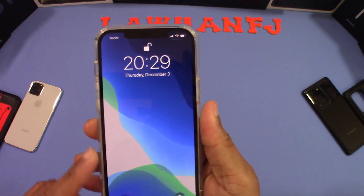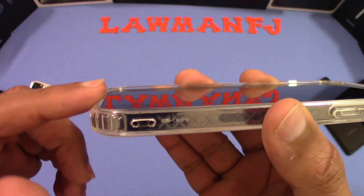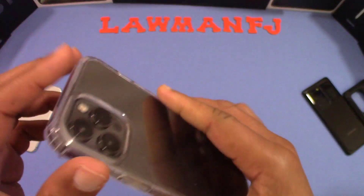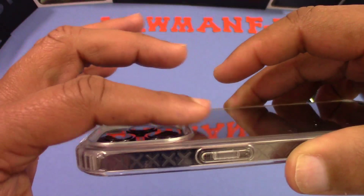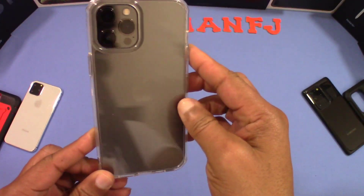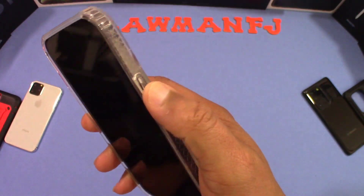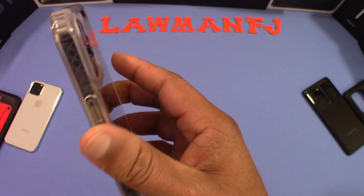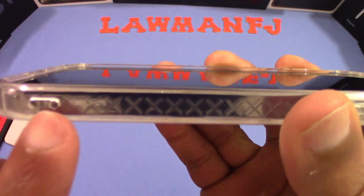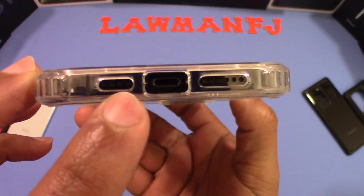There's a lip over the screen so you're going to be protected there, and the camera is well protected. The case feels good — nice clear look. Yellowing might come over time since this is pretty inexpensive, so you have to expect that with cheaper cases. There's also a lanyard opening and some branding on the back.